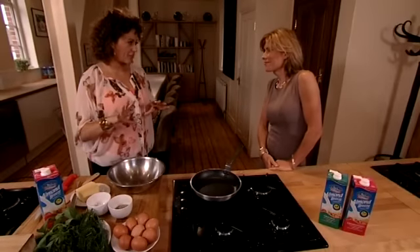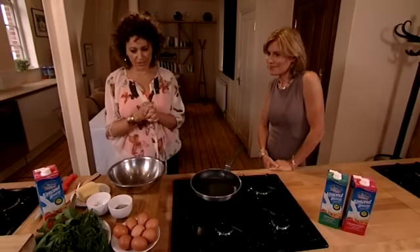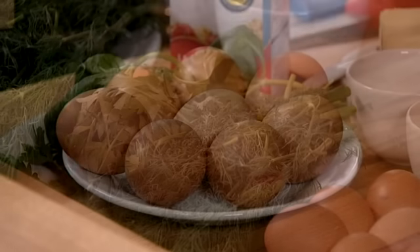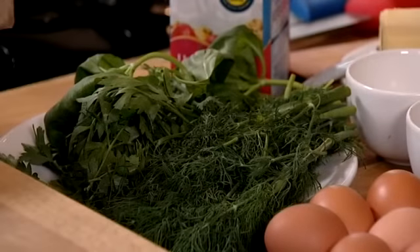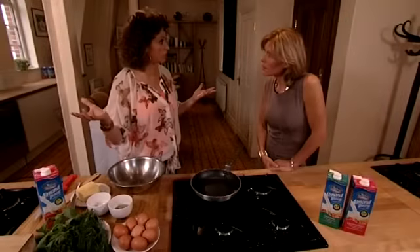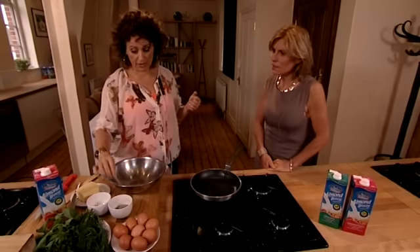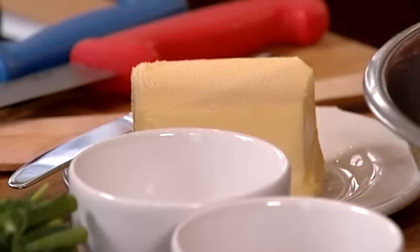Now I'm going to show you how to make my gorgeous herby scrambled eggs, and for them I need eggs, a mixture of herbs — today I'm going to use dill, parsley, maybe a little basil, but you could use whatever herbs you like the most. My Almond Breeze milk, a little salt and pepper, and I'm going to use a little butter as well for flavour.